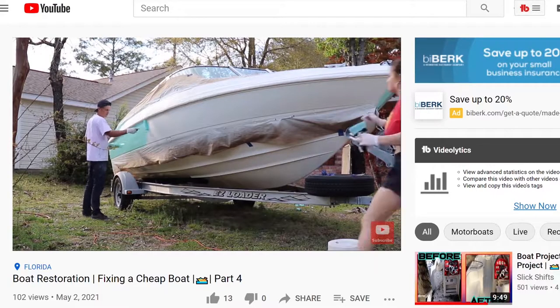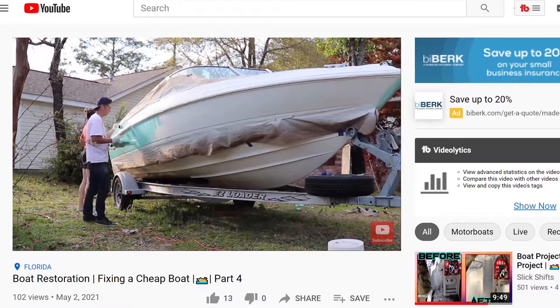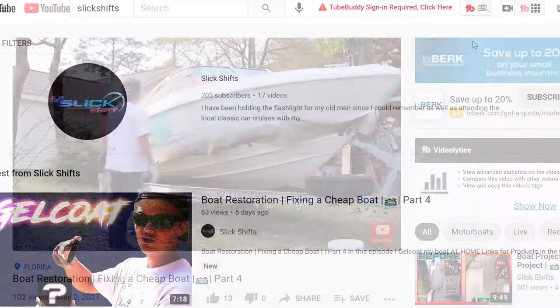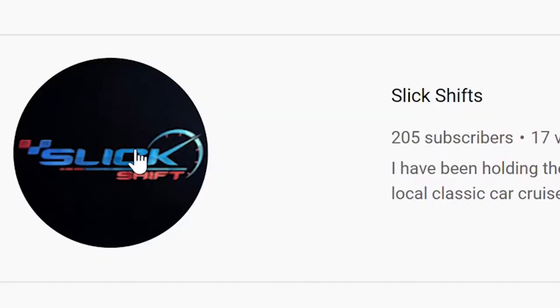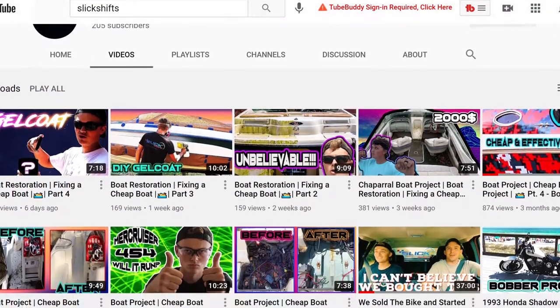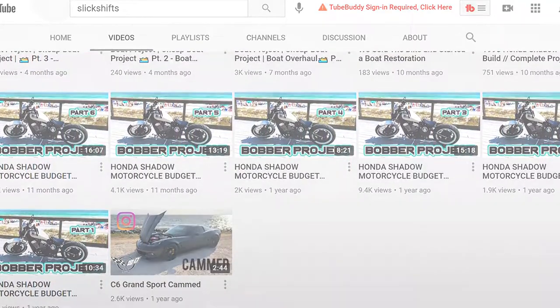If you guys missed the last video, we did gel coat the entire boat and I did make a few mistakes but I learned from them. I was able to teach you guys through the process of what to do, what not to do. If you guys haven't checked out the channel yet, go ahead and head over there and check it out. I know you guys will like it and I enjoy you guys checking out the content.